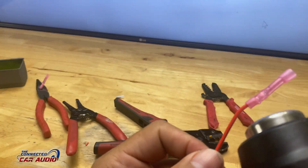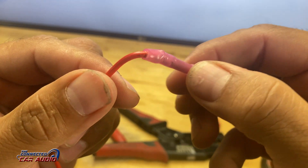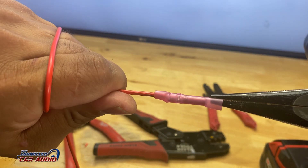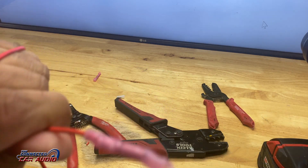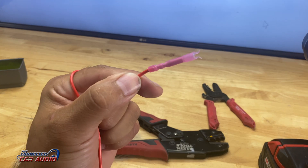For those of you not wanting to solder, or not knowing how to solder, but still wanting to put two wires together, this is the best route to go. Let's do a quick test and see if we can pull these wires apart. As you can tell, I ripped the other side of the heat shrink, but the wire never came out.